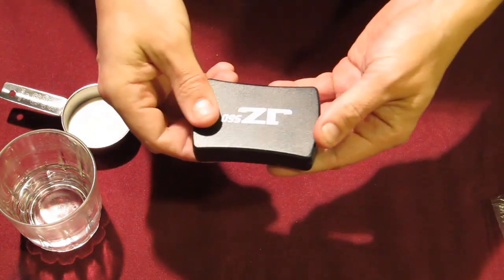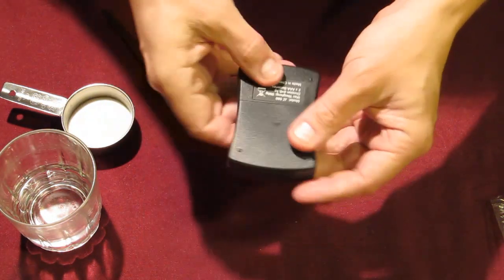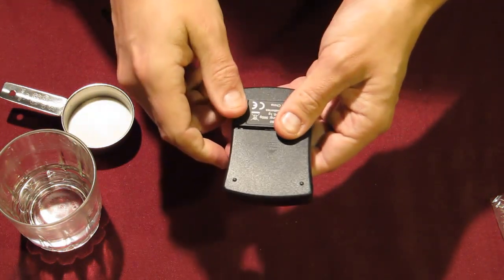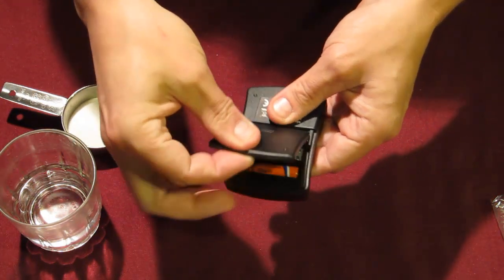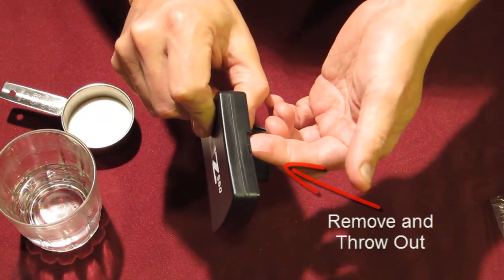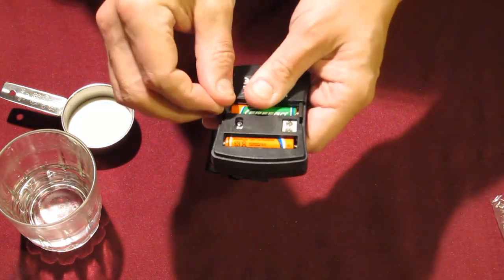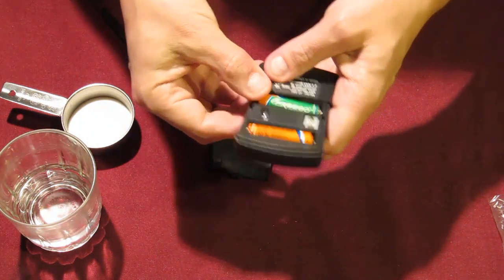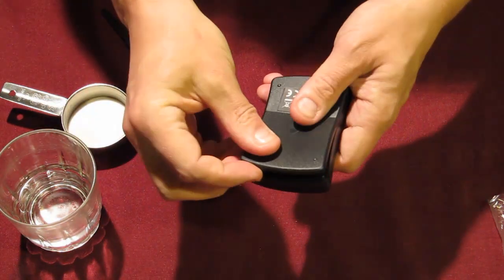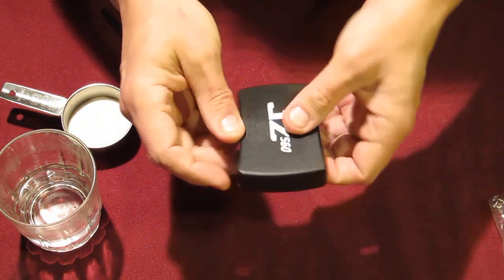The first thing you need to do when you get your scale is to remove the piece of plastic inside the battery case. Take the back cover off by pressing down lightly, sliding it a few millimeters, and lifting the cover off. You'll see a piece of plastic in there — this protects the batteries from discharging during transportation, which makes sure you get fresh batteries. Simply pull that piece of plastic out and throw it away, then reseat the battery back into its place and reattach the back panel.